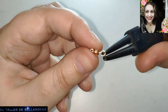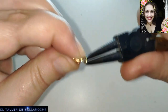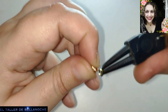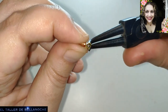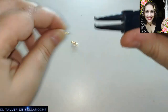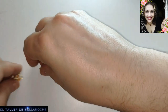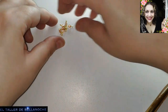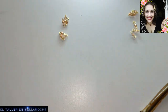Esto se puede hacer del rollo directamente y sin problema. Un engarce pequeñito y listo. Tenemos dos grupitos de seis avalorios cada uno — seis y aquí igual seis.